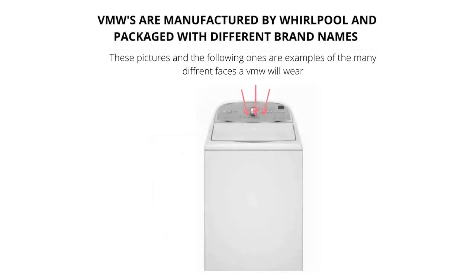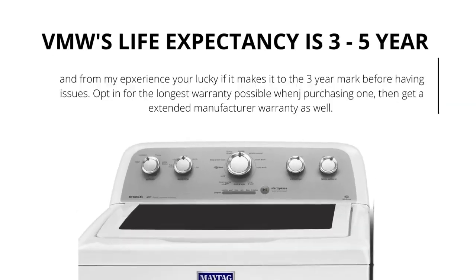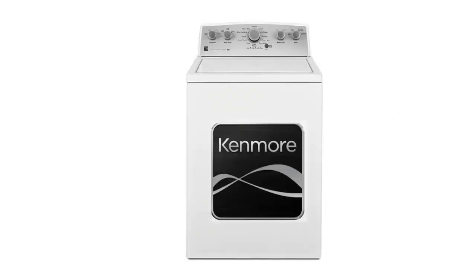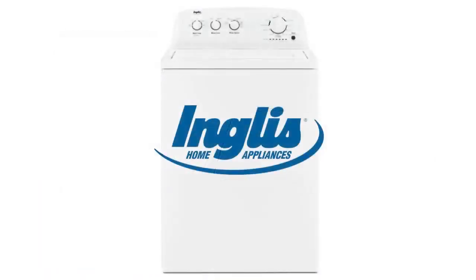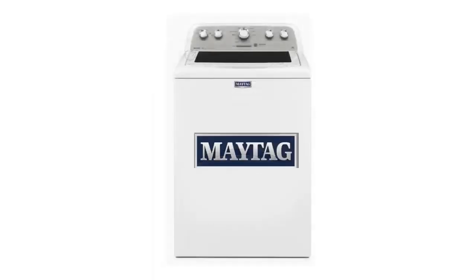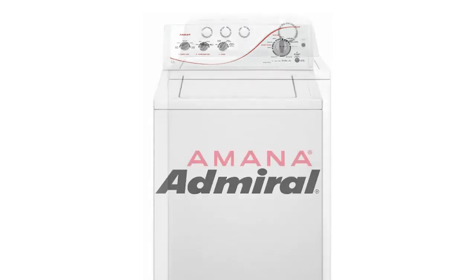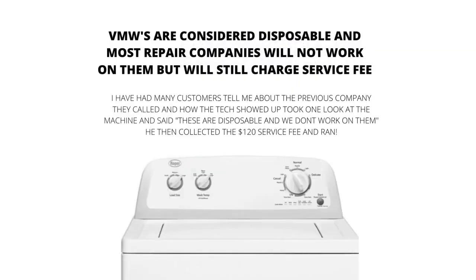VMWs come in all different shapes, sizes, and brands. They have a life expectancy of 3–5 years — all new appliances are only lasting 3–5 years. VMWs are the new washing machine prototype. The old style washer can no longer be bought new. You will find tons of these machines without agitators. They are fading out the agitator — the device in the middle that washes the clothes — because it takes up too much room.